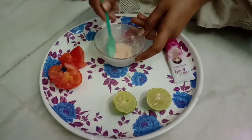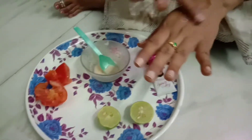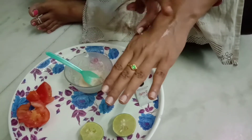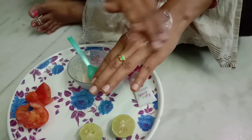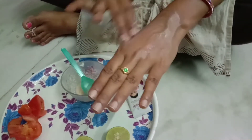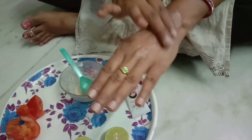I will apply the face pack to the face. I will put it on the face. I will apply it to the skin and pack the face to make a lot of glow.